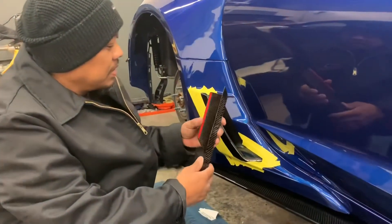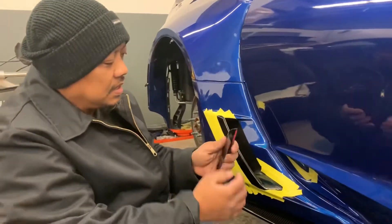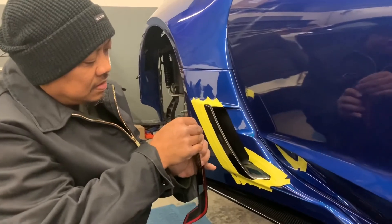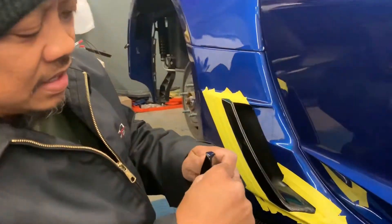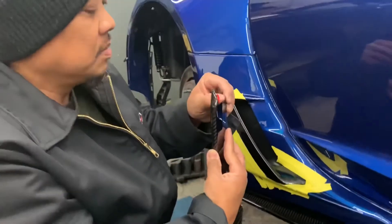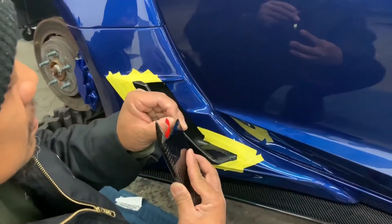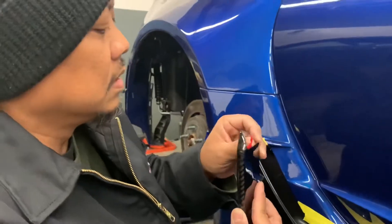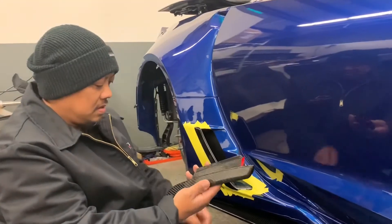We're ready to put it on. A technique I like to use is to peel off a piece of the backing first and leave it hanging. For the inside, I can actually just take off the red tape entirely and expose the inside part.